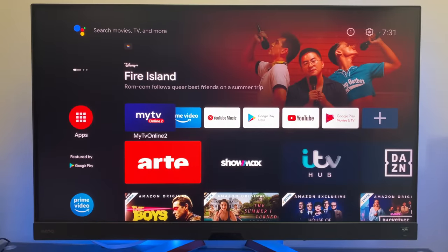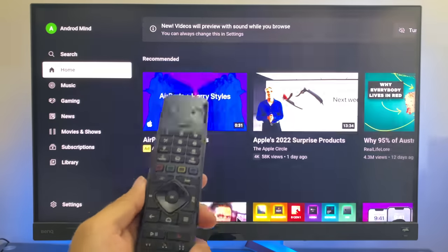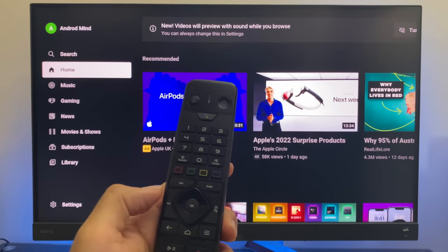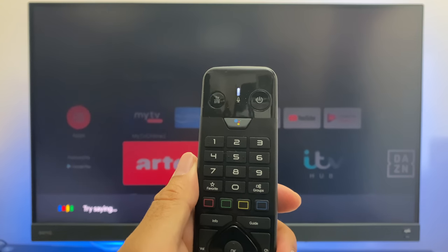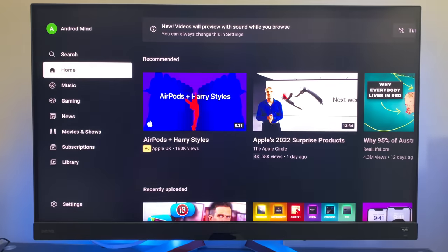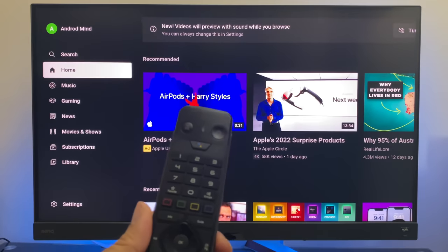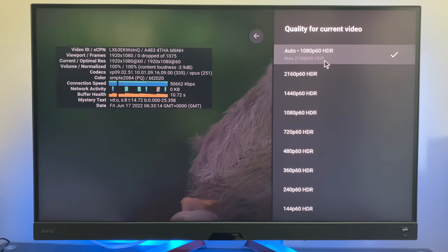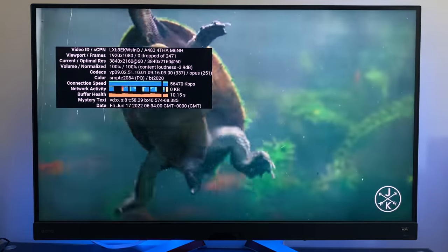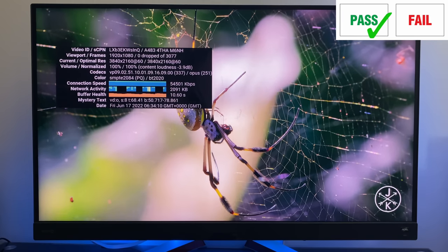Moving on to the YouTube test — I opened YouTube using the remote's red button that we programmed earlier. Pressed it and YouTube opened instantly. I also tested opening YouTube with my voice using the Google Assistant button. I said 'Open YouTube' and it opened. What's nice about this remote is you don't have to hold the mic button — just press once, mic is active. Playing the 4K Costa Rica demo shows maximum resolution of 4K 60 with HDR active, and zero dropped frames.